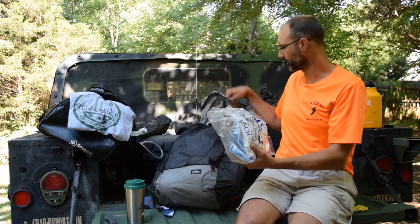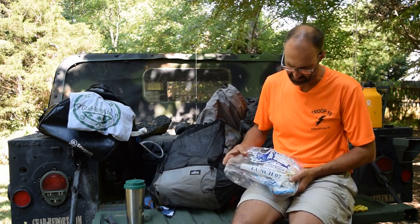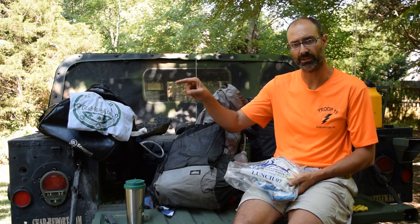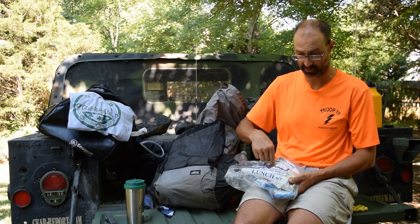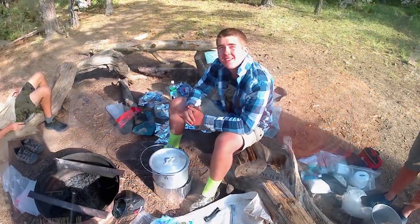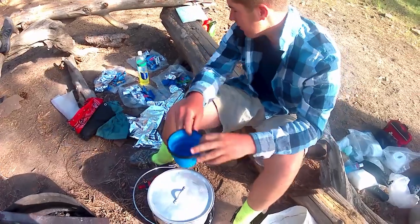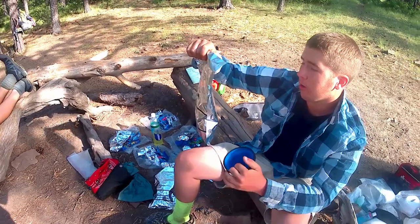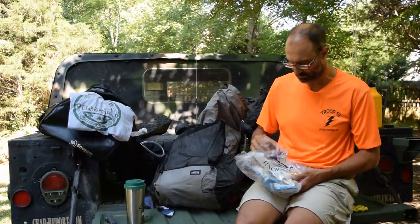Let me show you a little Philmont food. It comes in bags like this — this is Lunch Number 7. Every day there are numbered options, one through ten. On the first of the month they use number one, so you have Breakfast 01, Lunch 01, Dinner 01 — rotating through. There are 30 days in the month and they'll go through the rotation three times. If you're on the trail for 11 days, whatever you get the first day is what you'll get again on the 11th.